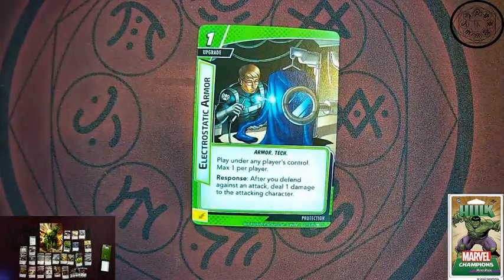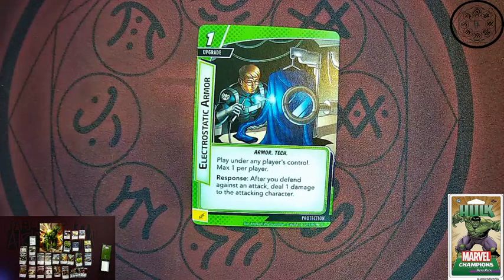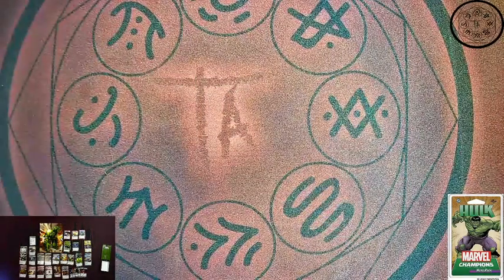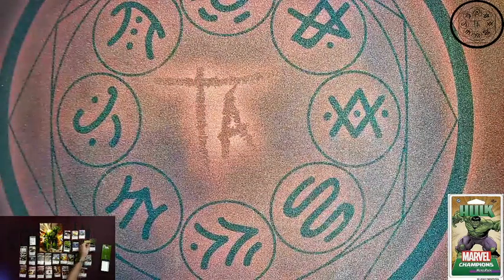Next up for protection: Electric Static Armor — a new armor and new tech. A protection Iron Man would love to fish for this too. Play under any player's control, max one per player. As a response, after you defend against an attack, deal one damage to the attacking character. It kind of gives you a way to get some retaliate without actually having the retaliate keyword. Which is alright.